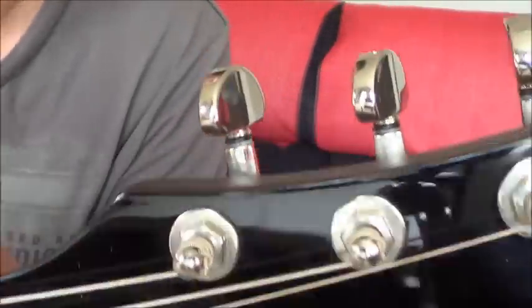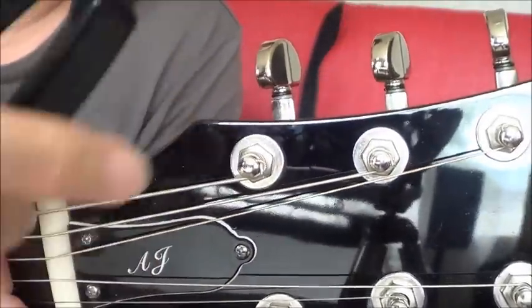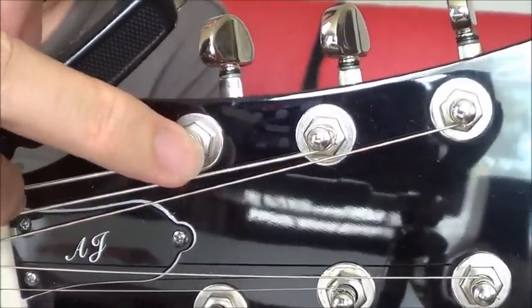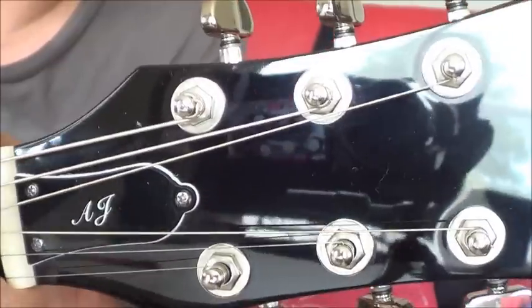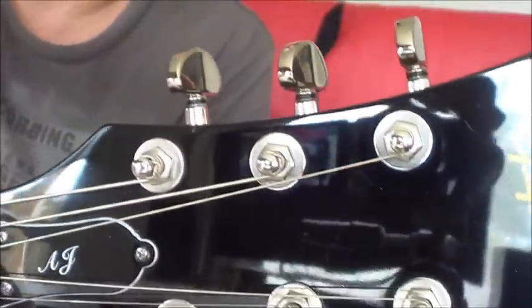This time I cannot use the cutter because I don't have anything left to cut. Next time when I change the string, I can try it out. Okay, that's it. Thank you for watching.